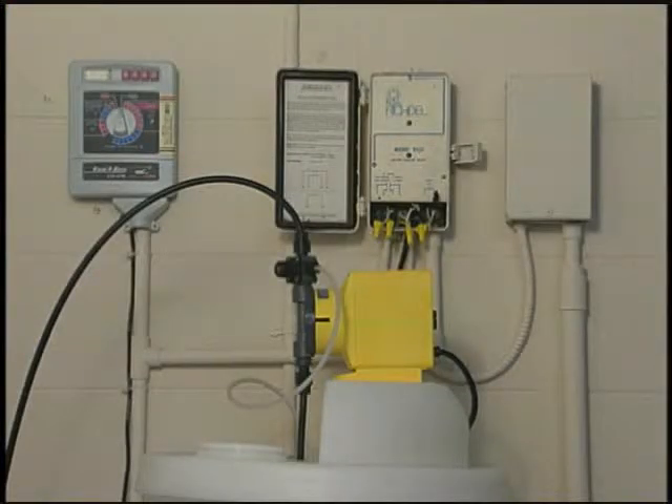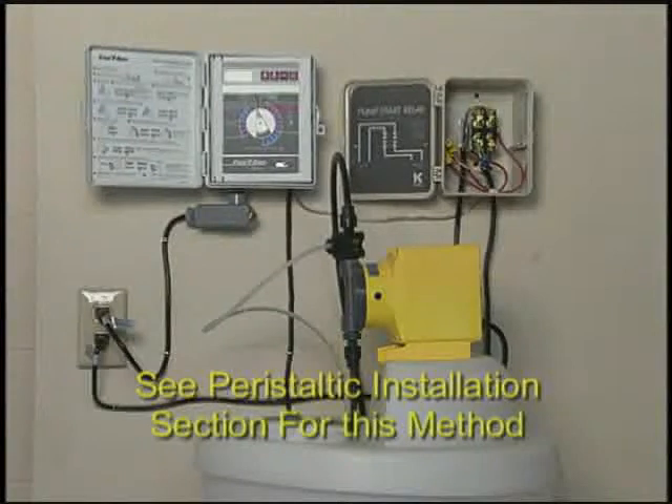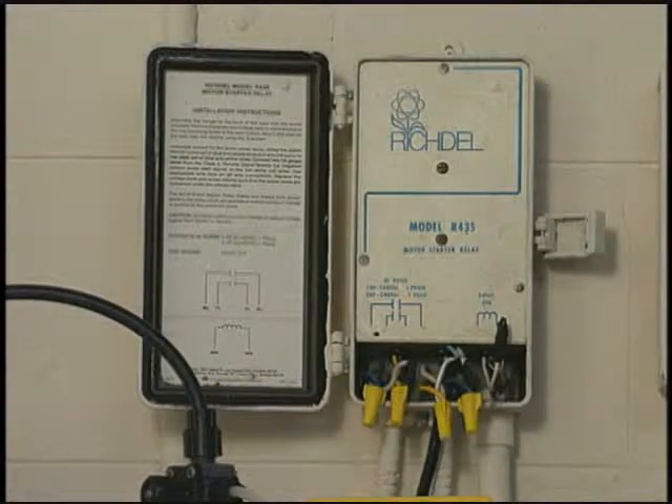Powering up the metering pump can be accomplished in two ways; in both cases a relay is used. The first method of connecting the metering pump through the timer was already shown using the peristaltic pump. The second method is connecting through the pump start relay for the well pump. This second method is used if the well pump is used for irrigation only and there is no pressure tank. To accomplish this, cut the pigtail off the pump power cord and splice it to the relay. Each time the well pump turns on, the metering pump will also turn on.